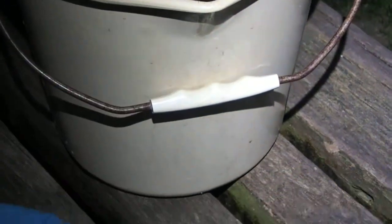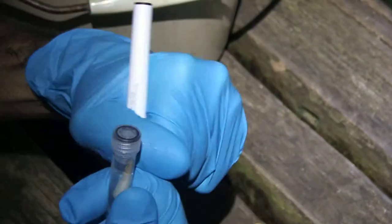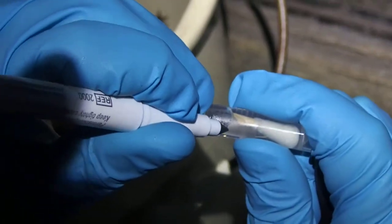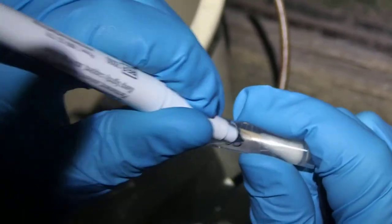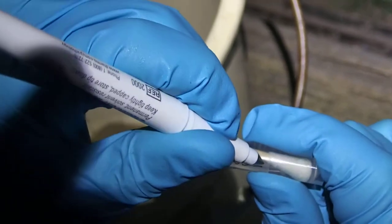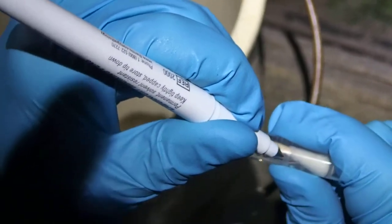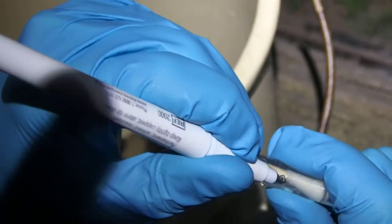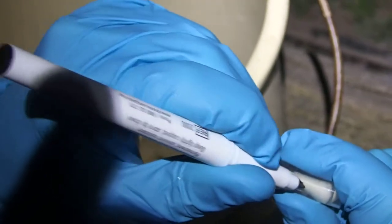Then we write on the tube. We do BB for Bufo bufo, underscore, then the sampling locality — so this is Dot Hill, so it would be DH — then zero one for the first sample.